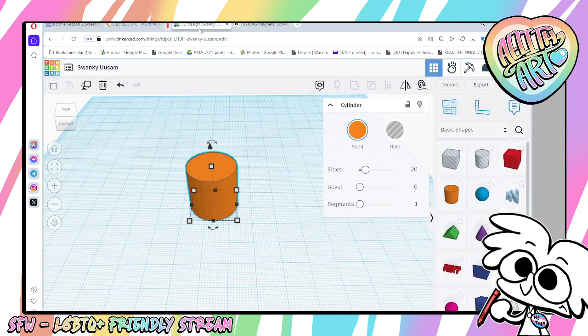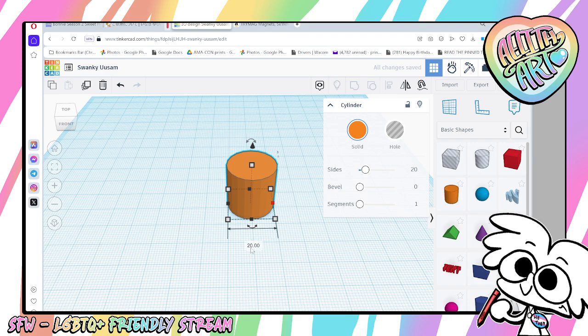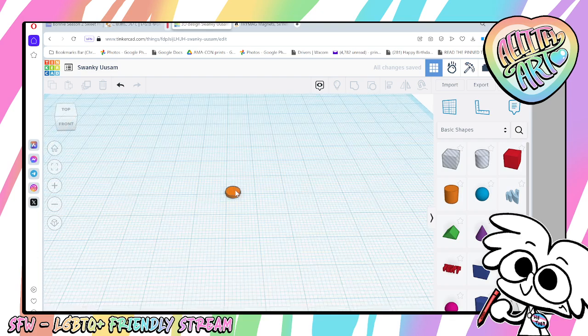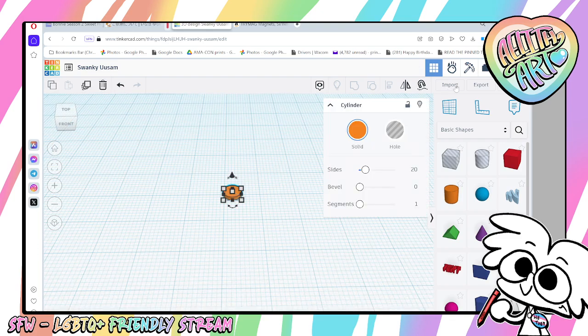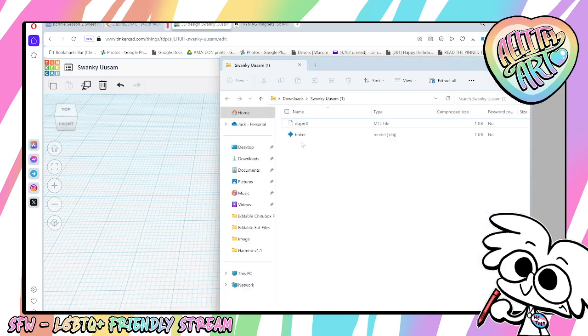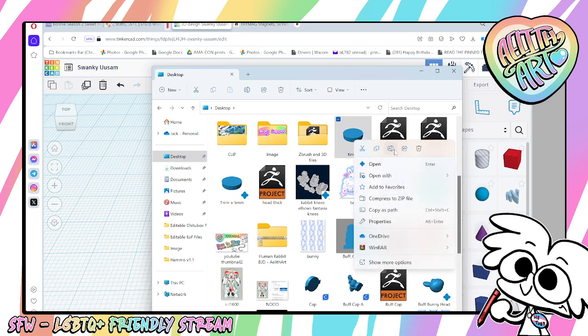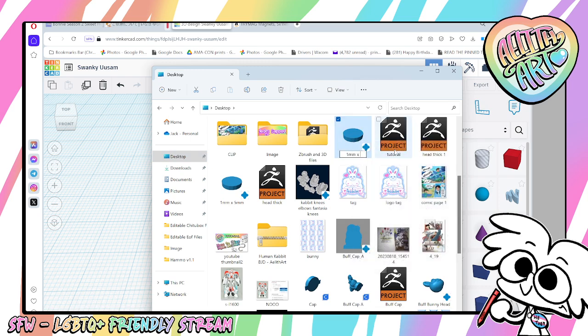What I've done is go into Tinkercad and make an account. I grab one of the shapes, slap it down, and set it to 5mm wide and 1mm tall. We now have a shape that is exactly those dimensions. Go click Export, and export it as an OBJ or STL. I like to name them — so '1mm by 5mm magnet.'